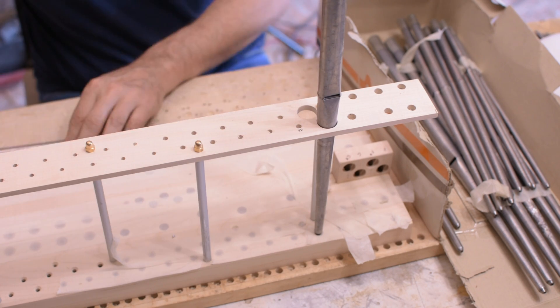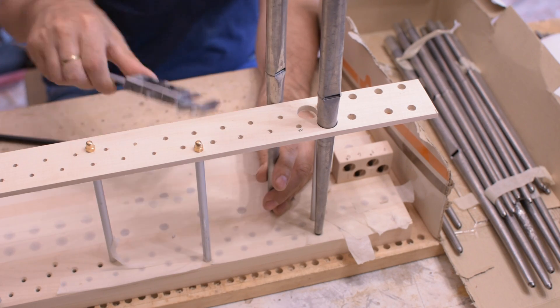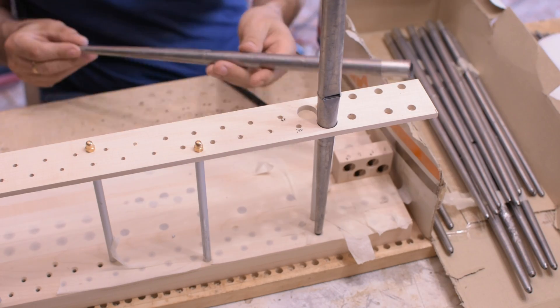I recovered these used pipes from a small positive organ. They are exactly as I needed: small scale, low mouth, without a nick, and with a good intonation margin. Perfect for my project.